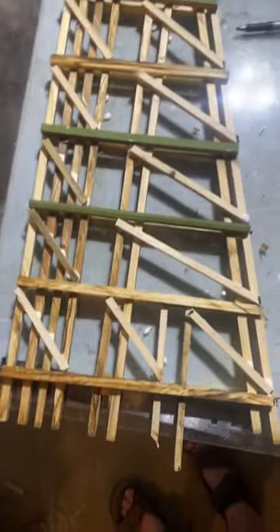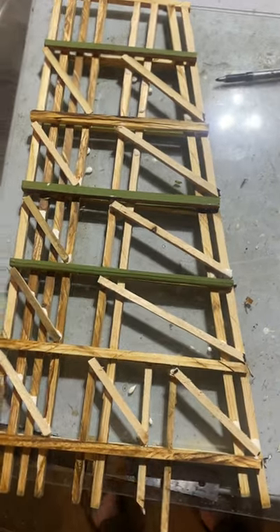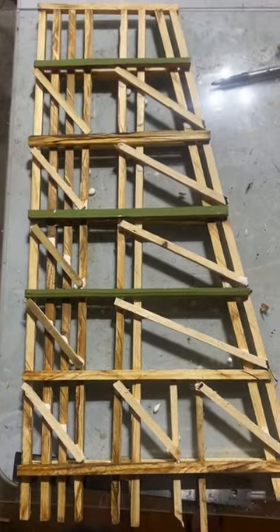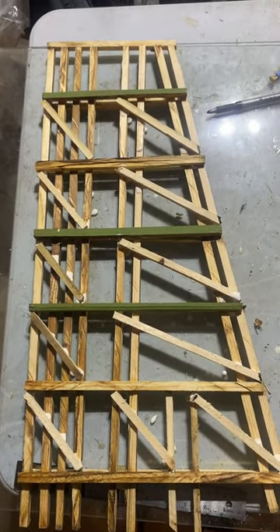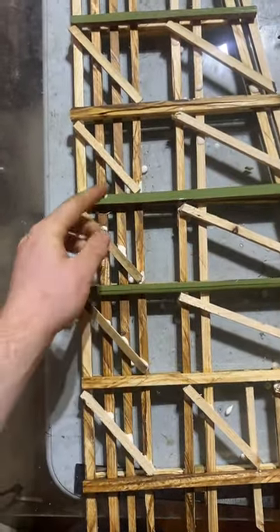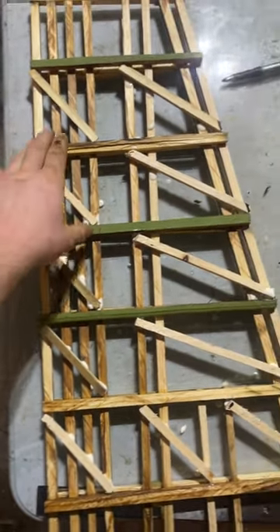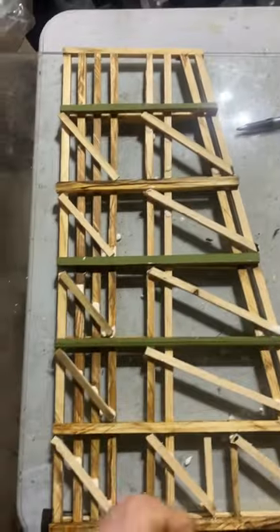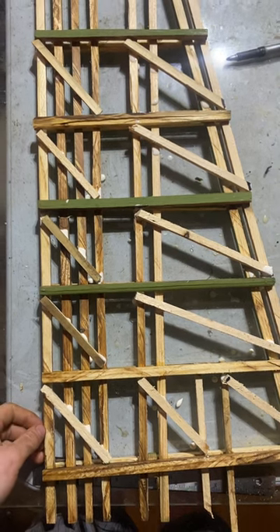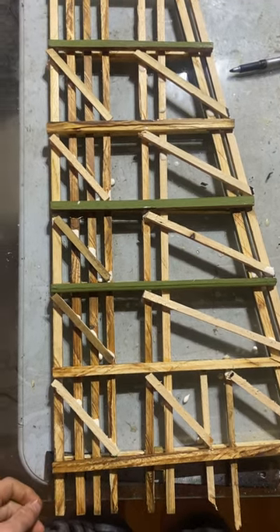So this is where we're at. Next video I'm going to show you how to start assembling the bridge. If you want to know how many bents you'll need, all you have to do is measure your bridge span. Also, whatever the spacing between each of these cross members is, that will be the spacing for how far apart each bent is from the other. If you haven't liked and subscribed already, please do — it helps keep me motivated to keep pushing content out. Thanks for watching, have a great day, bye!